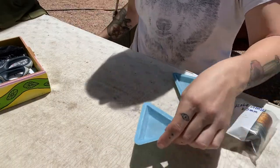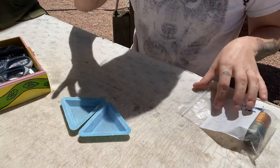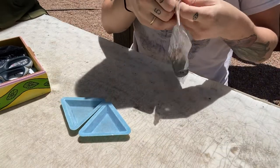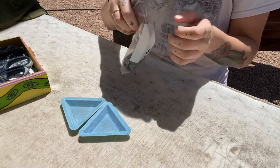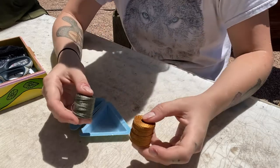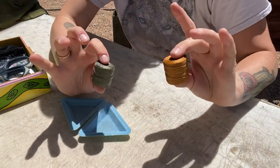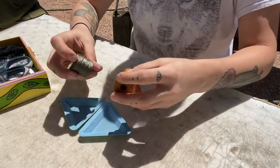Not everybody wants to be crafty — girl, boy, we're inclusive here — so let's get into it. You're going to need little trays to hold your beads. It doesn't have to be a fancy beading tray; you can use yogurt containers or dishes, whatever you've got.